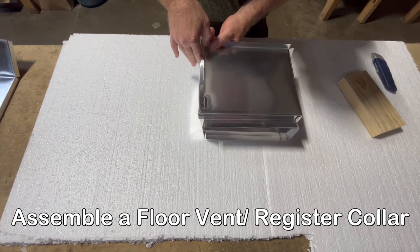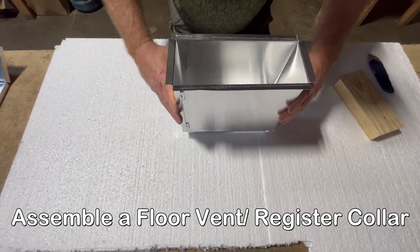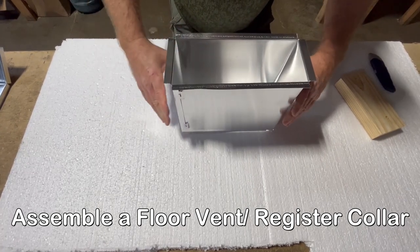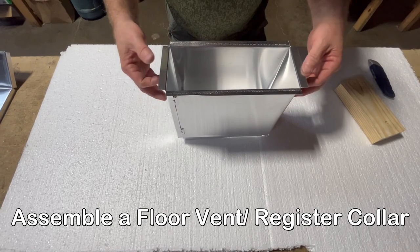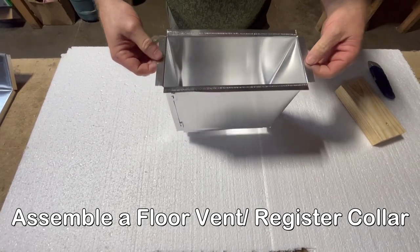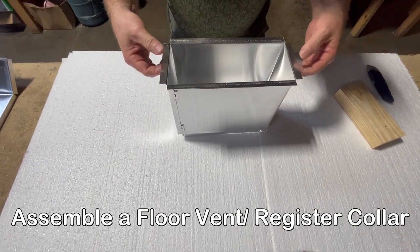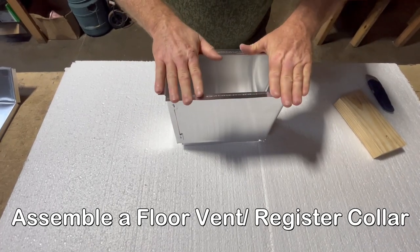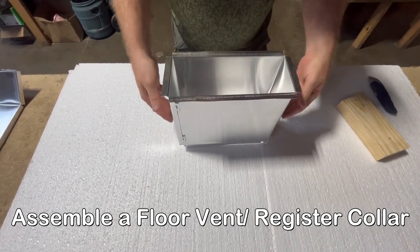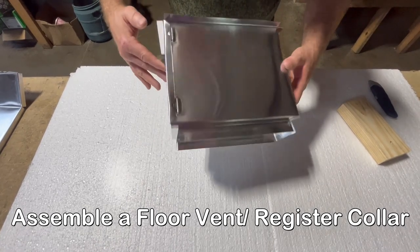It locks right in like so. It doesn't look very sturdy, but once it's installed in the floor it's going to do its job. This is the top part — this is what's going to lay flat on the floor. You can nail this, screw this, or glue this to the floor. Your floor vent will go over this.